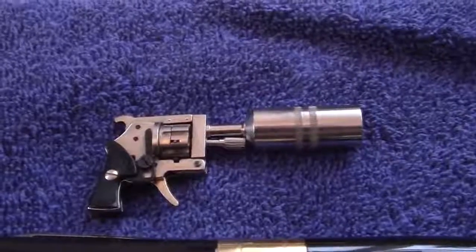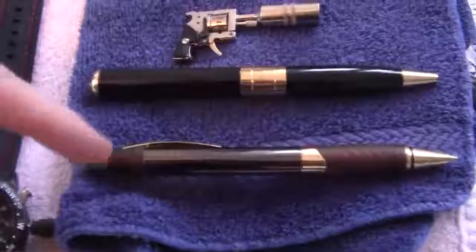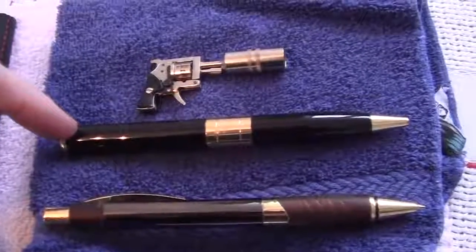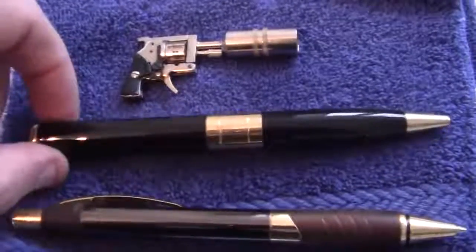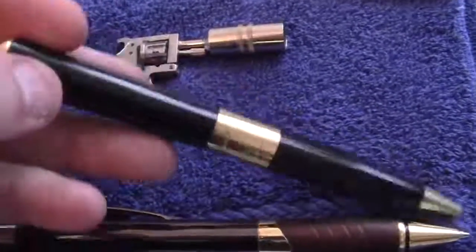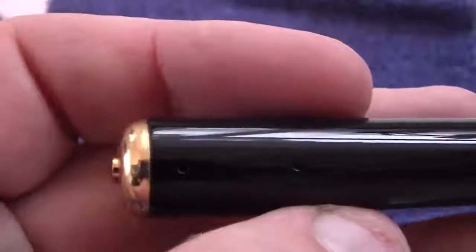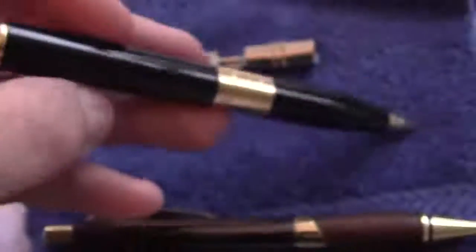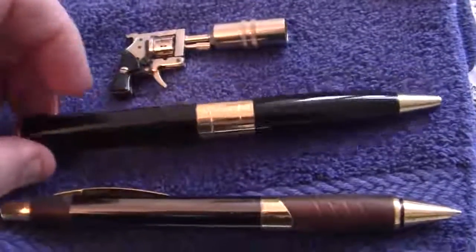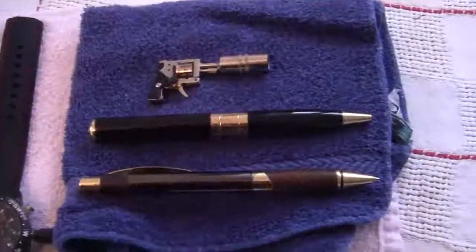Along with the spy pistol I've been issued, as you can see there's an ordinary pin — and that looks like an ordinary pin, but it's not. This pin has — let's see if you can see it — there's two holes right there. That bottom hole is a video camera. The top hole is a still image camera right there. And it even writes, just in case you're in some espionage situation where you need that.